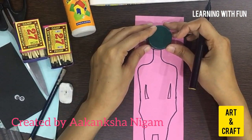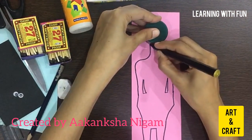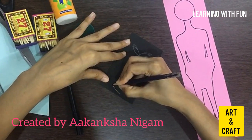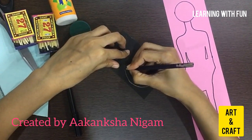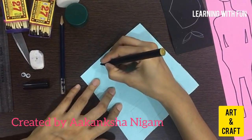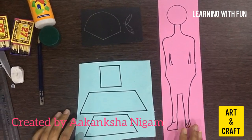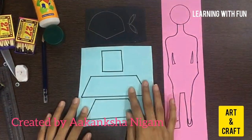For the face, you can use any small round object — I am using this cap. Now we will draw the face. Now we will draw the hair of a doll. Now we are drawing the dress of a doll. You can use a scale or draw without it. Now I am done with drawing the body, hair, and dress of a doll.